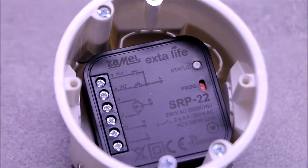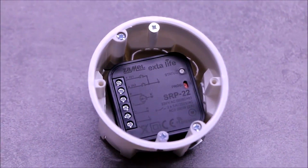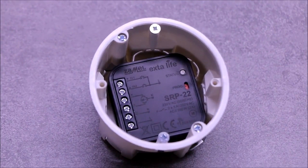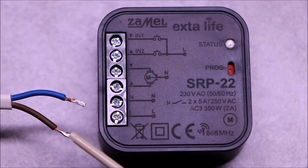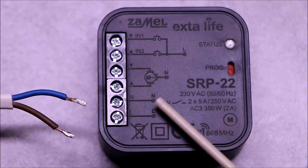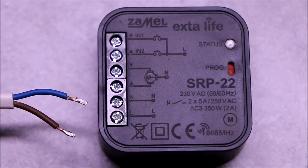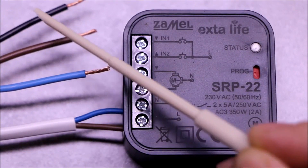The receiver is designed for box installation with a minimum diameter of 60 millimeters. Due to the number of cables, it is best to use deepened or pocketed boxes. Connect power wires to the receiver's L and N terminals, and wires from the drive to the Up and Down terminals.